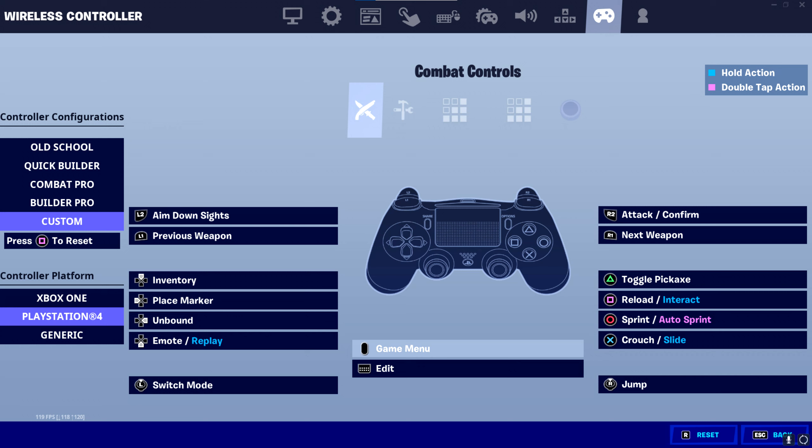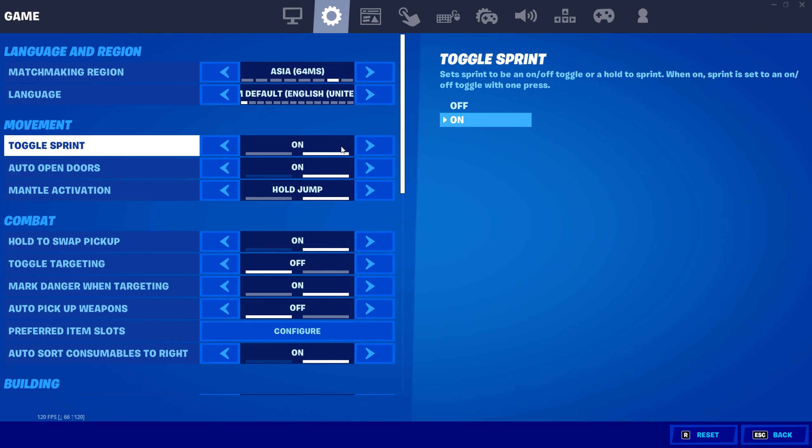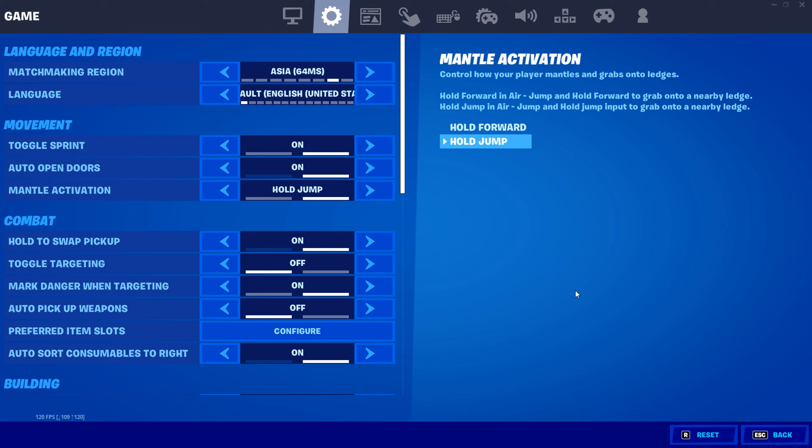For crouching and sliding, place it on X — they should normally stay on the same bind. For re-building and interacting, we're going to keep that on square. Finally, for tactical sprint, we're going to put that on circle, and you can press it just once by enabling toggle sprint, which makes it ten times more optimal than holding it.